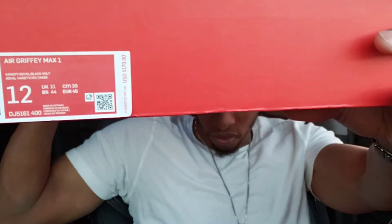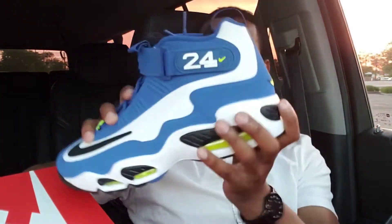Now, this one is not my pair. I actually do have my personal pair back at the crib that's size 11 — I was going to wear them today, but I ain't wearing them. This is my bro's pair, so this is a size 12. The colorway reads Varsity Royal Black Boat. Comes in a standard Nike box with the standard paper. Let's check these things out, man.